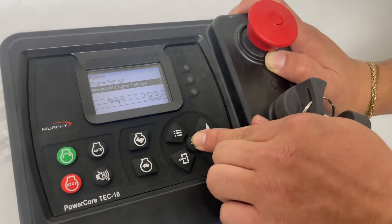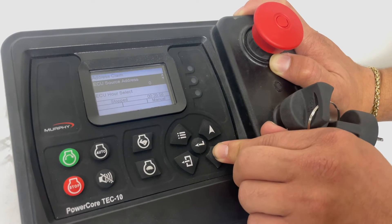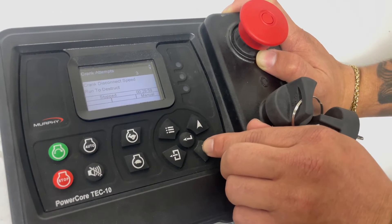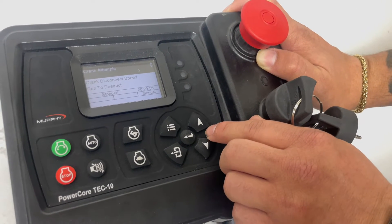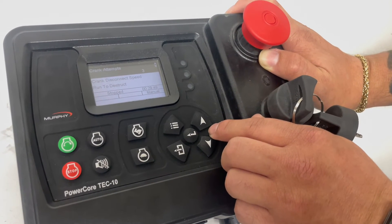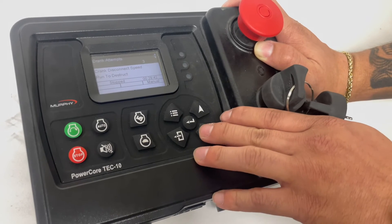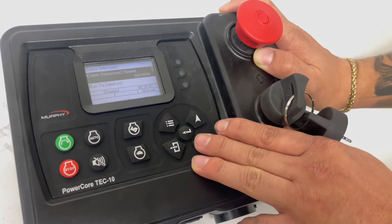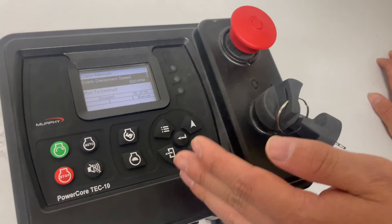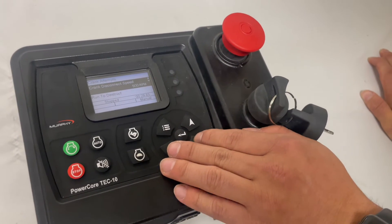In our advanced engine settings, this is where it gets a little detailed. You'll be asked for your ECU source address if we're running a J1939 system — these will be provided through your engine manufacturer. We have crank attempts, which allows this controller to try to crank three times before entering an alarm or shutdown state, meaning we have to turn off the system, wait a couple of minutes, and then try again. Crank disconnect speed: as we're cranking the engine, we run at 500 RPM, and then once it cranks, it drops off and goes to that warm-up speed set at 900 RPM.